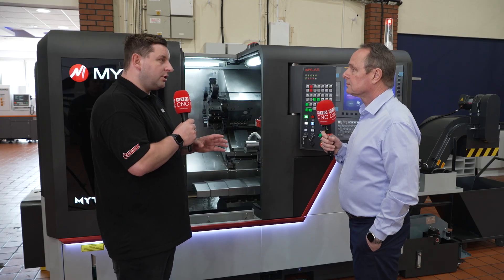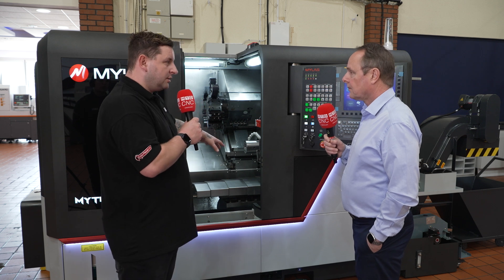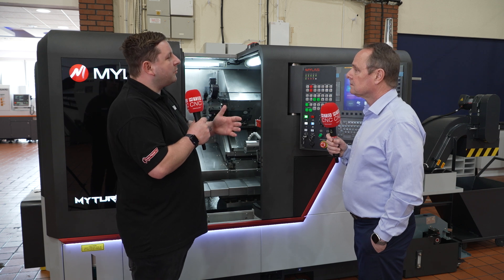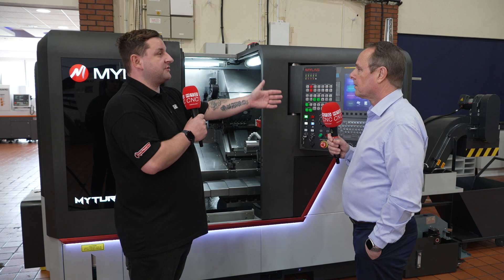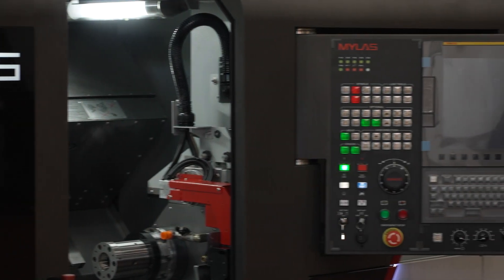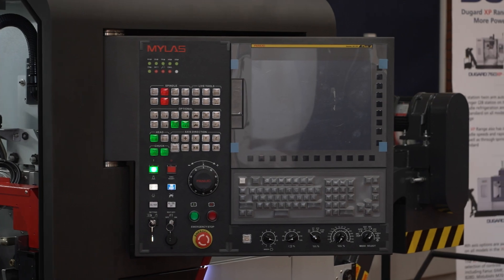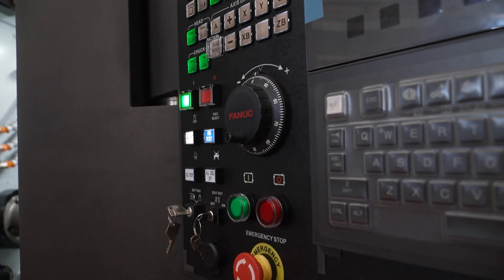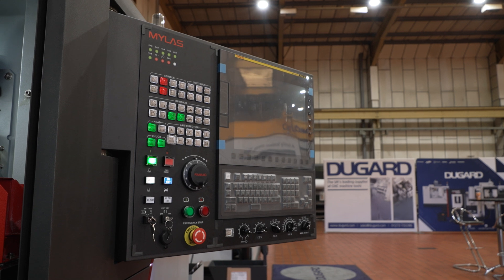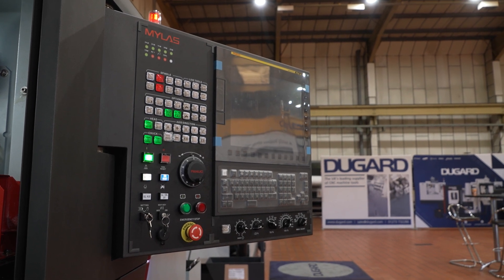Now we've talked a lot about inside the machine but what about the system behind it? What about the programming side of it? What does this machine come with and what sort of added extras do you get from the Mylas side of it, like the screen we've seen behind you? Okay, well this is their own front end on the machine, so it's very configured to give the customer ease of use in terms of maintenance, program setup and so on. It's a dual channel FANUC 32 system so it's very capable.